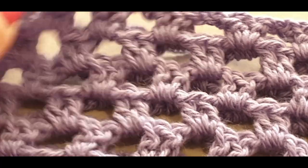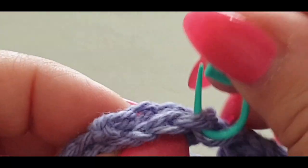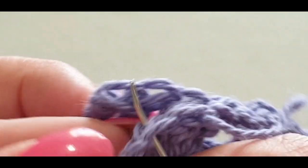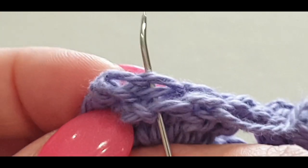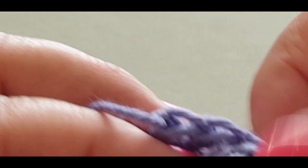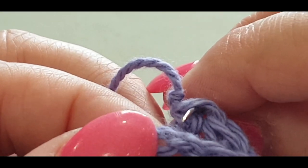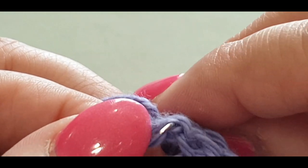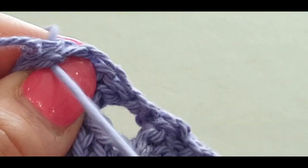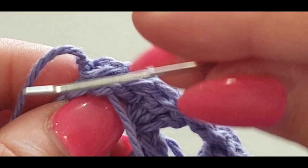At the end of the row, pop your needle through the second-last stitch on both sides — the two loops on each. Then into your very last stitch, two loops on one side, two loops on the other in those chain three stitches. When you get here you've got threads to weave in but don't worry about that yet.